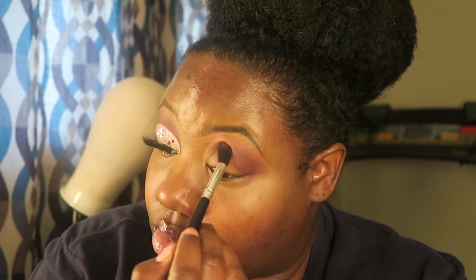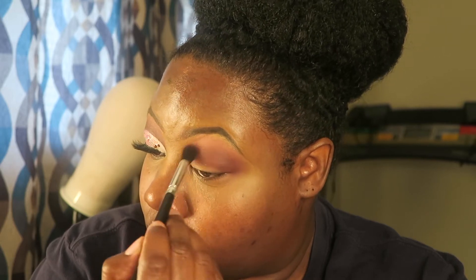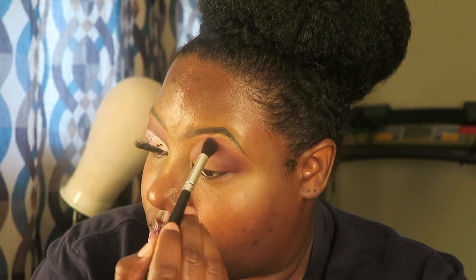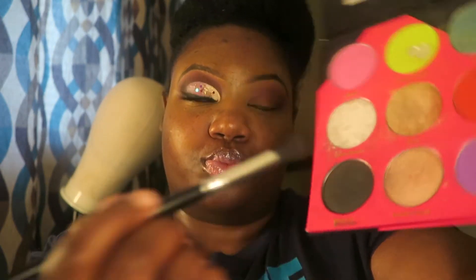I'm going back into the cranberry shade and applying more so it can be a little deeper, because adding that pink made it fade a bit. I'm basically mixing them together so they can be seamless, and now I'm going into the black in the Bestie Game palette to make it darker and deeper.